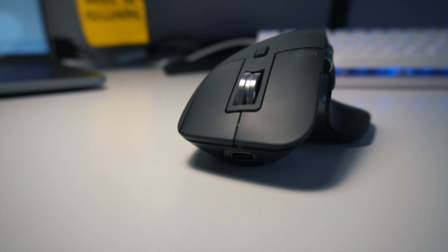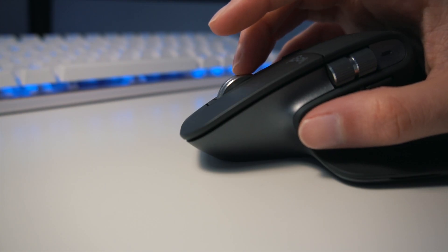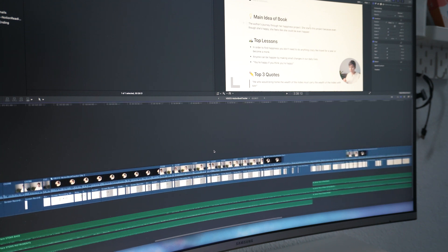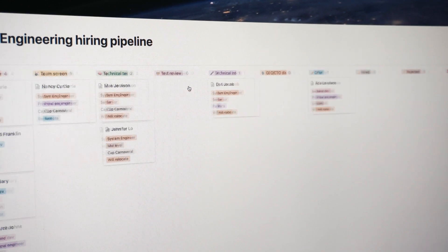If I had to pick the star of this mouse, it would be the scroll wheel. It can scroll a thousand lines in one second, or if you want, you can also scroll pixel by pixel, so it's super precise. The scroll wheel has two modes that you can change using this button. The ratchet mode helps you feel every pixel while you're scrolling, and the free spin removes any kind of friction while scrolling. I think the horizontal scroll is a game changer, especially for video editors, because it will help you scroll the timeline much more easily. And even for general browsing, I found myself using it way more than expected.